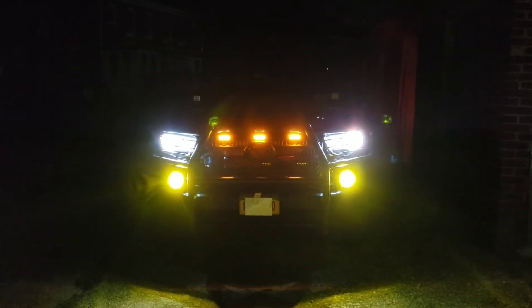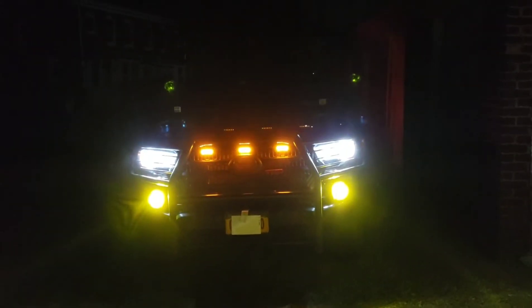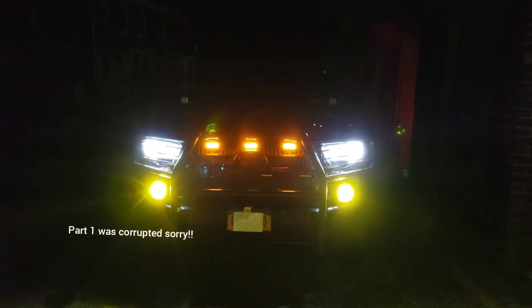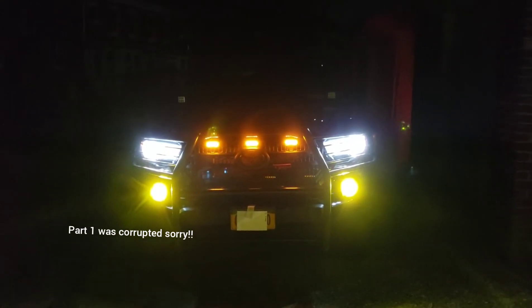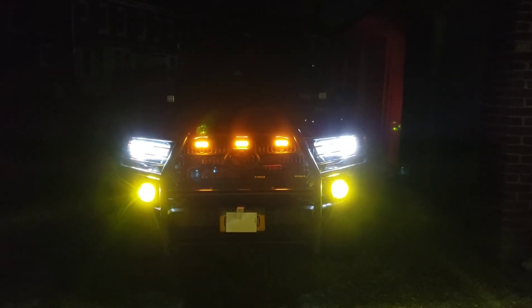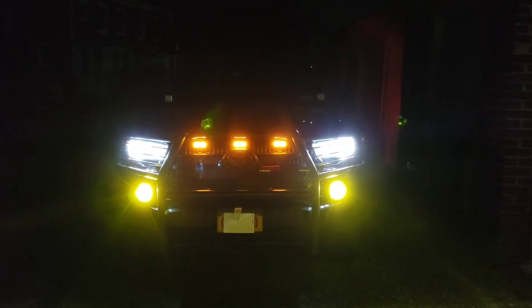What's up guys, this is part two of the Tacoma bed light install. I just wanted to show you how everything turned out. If you didn't check out part one, go check that out — I showed you how to run the wires and everything that I did using whatever I had.